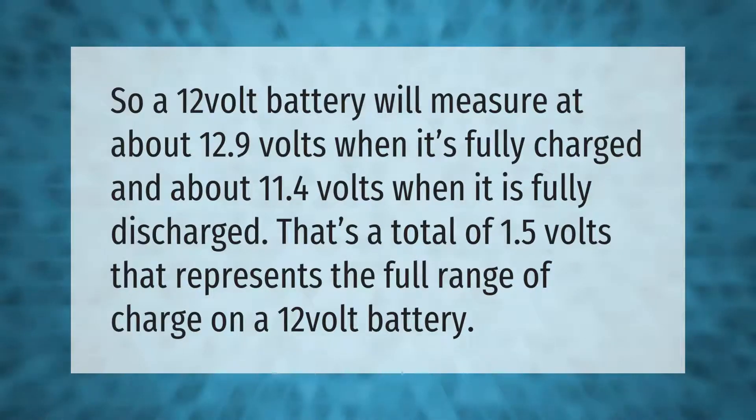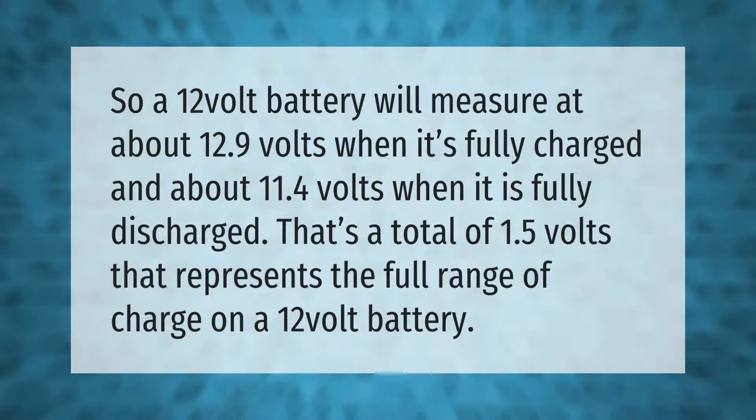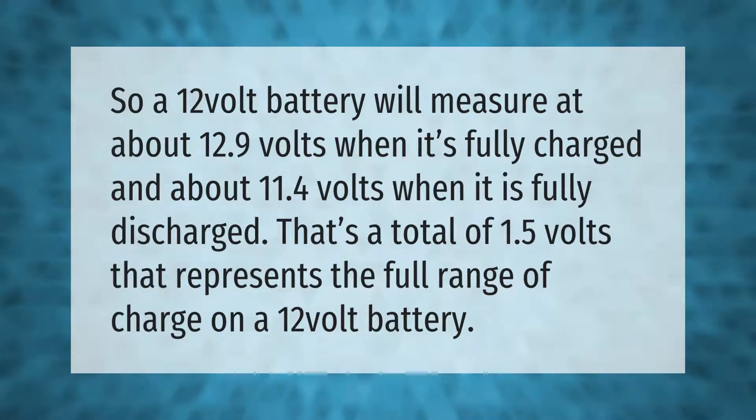A 12-volt battery will measure at about 12.9 volts when it's fully charged and about 11.4 volts when it is fully discharged. That's a total of 1.5 volts that represents the full range of charge on a 12-volt battery.